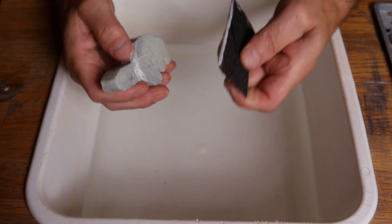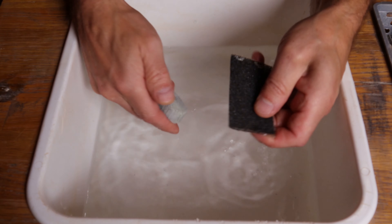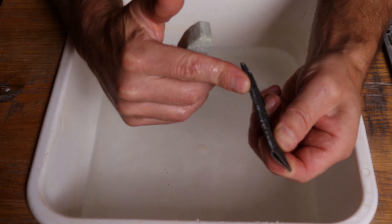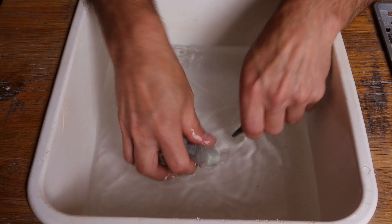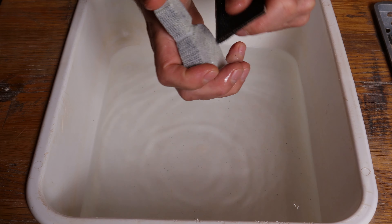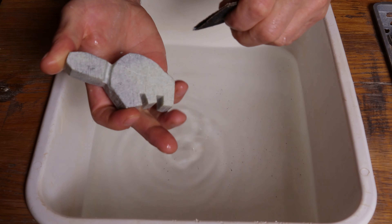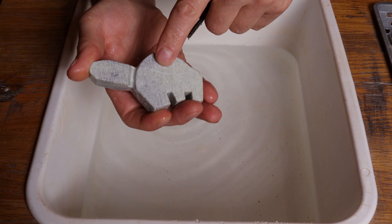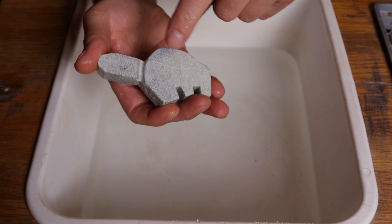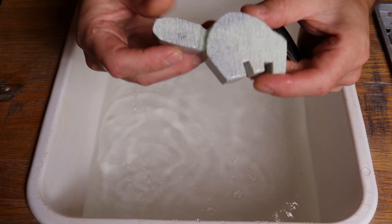You want to make sure that you're rinsing your carving off, trapping that dust in the bucket, but also rinsing off your sandpaper to get that grit right back out. One thing to remember: we're only removing stone. We're not adding any rock, so any aspects of your carving that you want to stick out you have to leave alone and carve the existing stone around them down to help create depth.